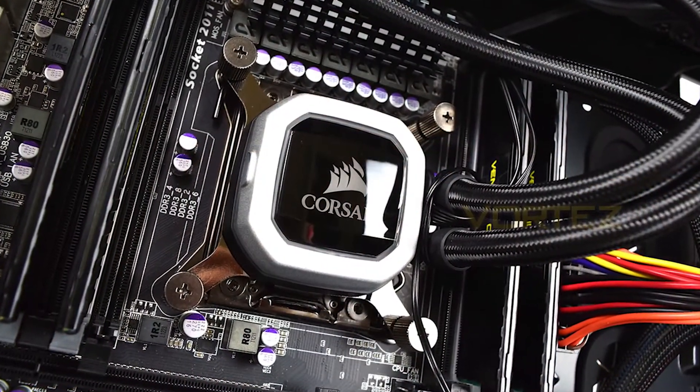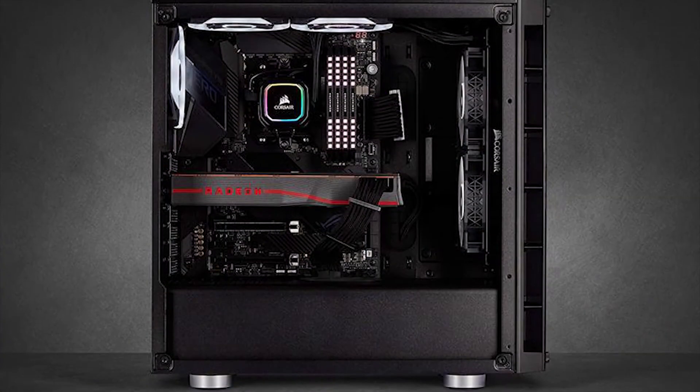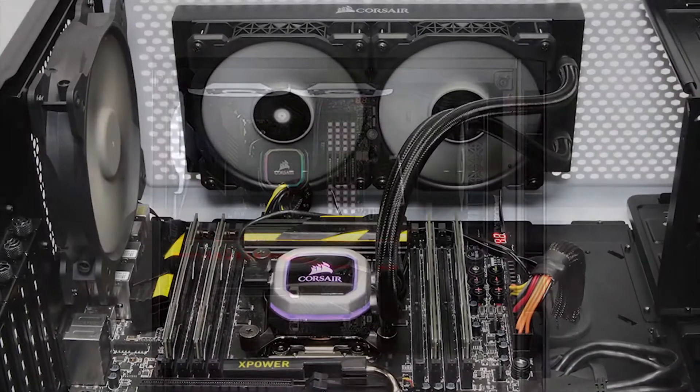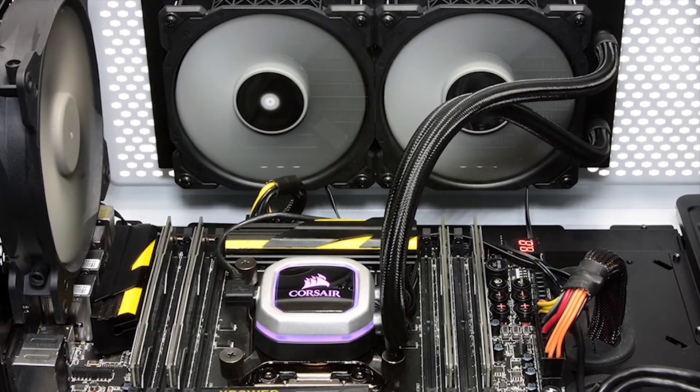Its software brings your system to life with dynamic synchronized lighting and a customizable fan that can bring speed to silence fans. Additionally, it offers advanced system monitoring, all from a single intuitive interface.